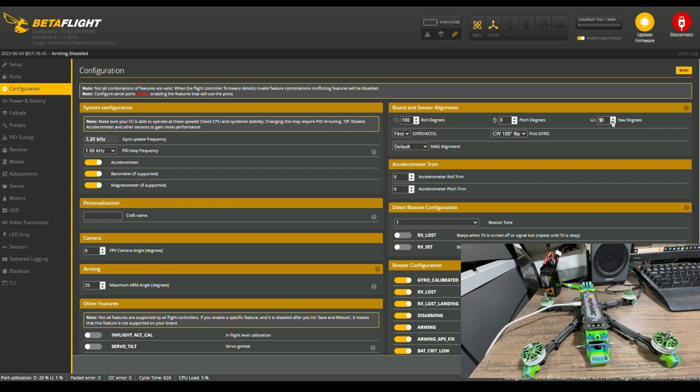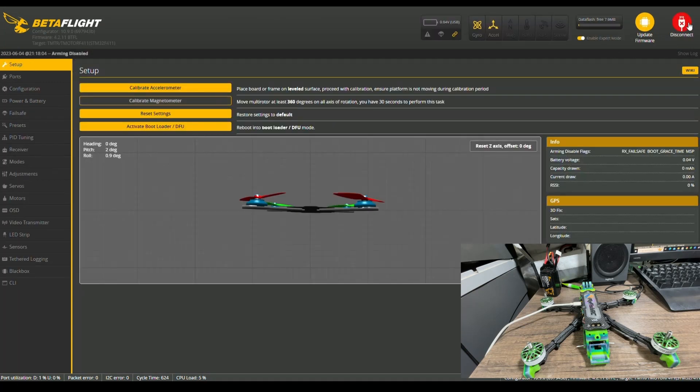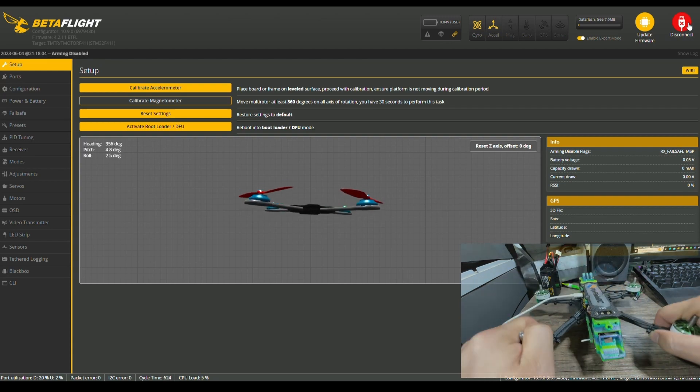Negative 180 can also fix the problem. Generally, adjusting between 90 and negative 90 fixes the issue, and either one should do the job. So we're just going to put negative 90 here, save and reboot, and let's see if this fixed the problem. Let's pick up our quad — and you can see it is now correct. First issue eliminated.